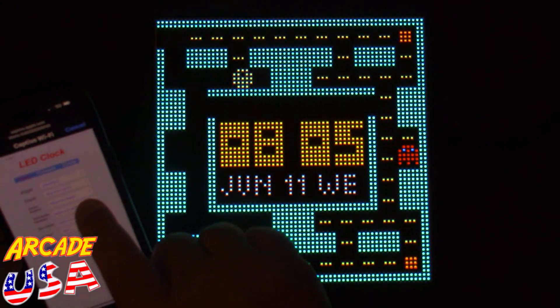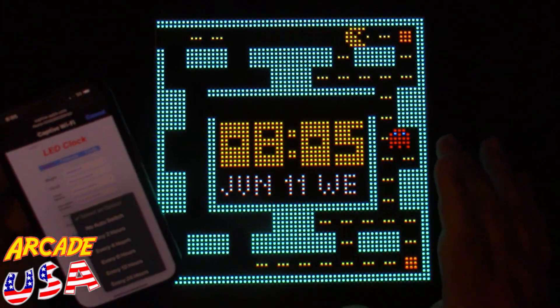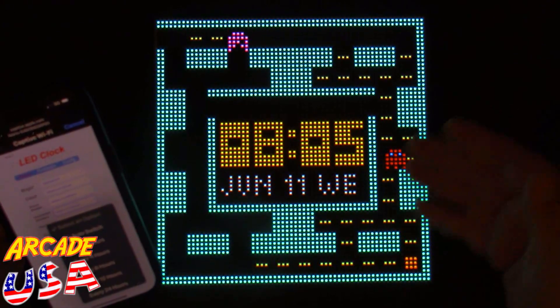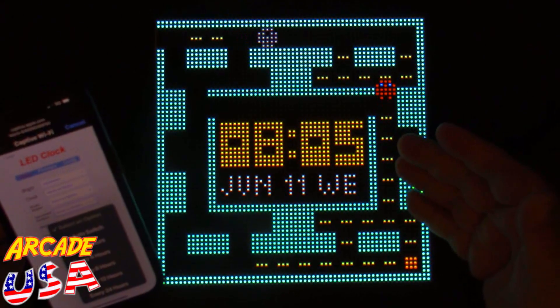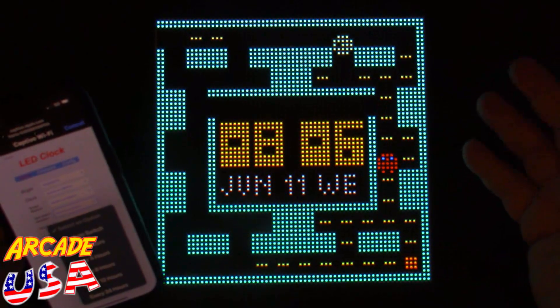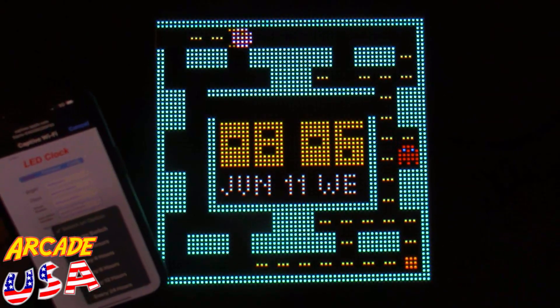You can also select an option to auto-change the clock face. Every two hours you can set it to switch to a different clock face, or every 24 hours, so every day when you get up you'd have a new clock for the day. That's a neat little option.